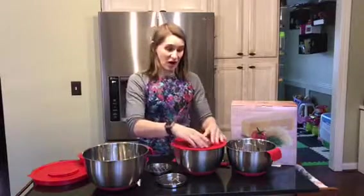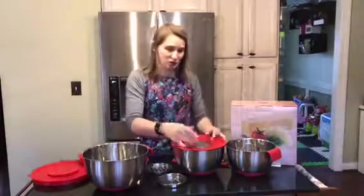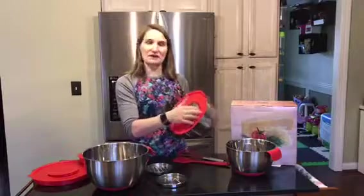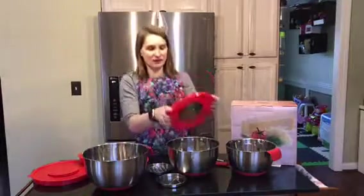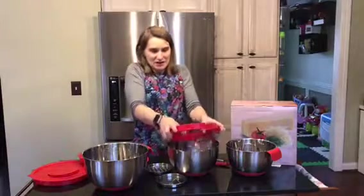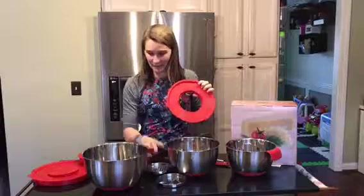These graters fit overly snug — they're really hard to get in, but that's really good because when you're grating you don't want them slipping and sliding all around. Unfortunately, to get these out you have to take off the entire lid and very carefully press them out. You want to be careful because I actually grated my finger the other day trying to get them out.